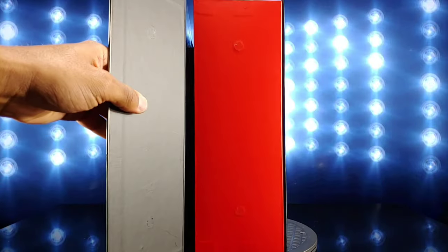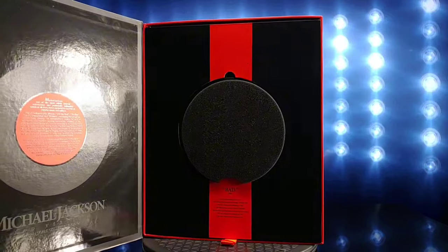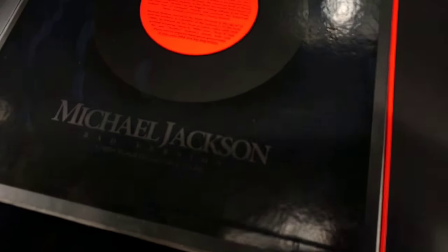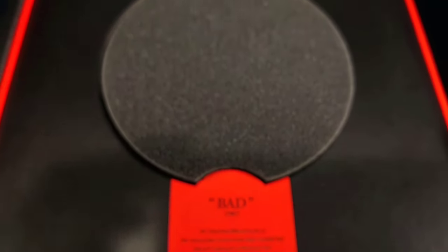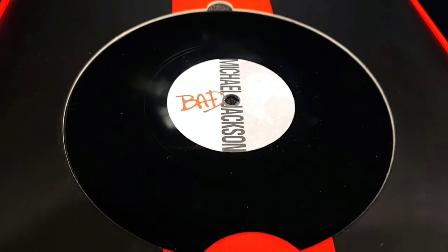When you open it up you got the magnet door, and you get the Michael Jackson record, which I didn't know it came with until I actually got the figure in hand. Right here we have some words about MJ's albums — you're welcome to read that, hit that pause button. Got some information on the song Bad, 1987. But yeah, that's all the art and the box, everything of that nature.